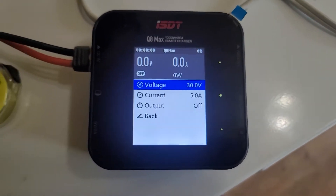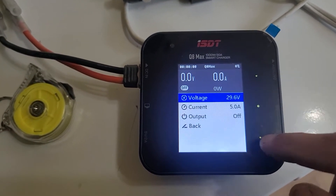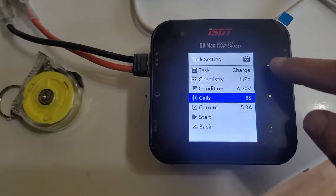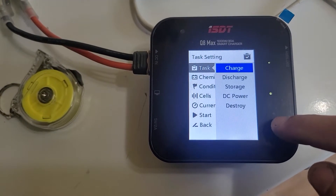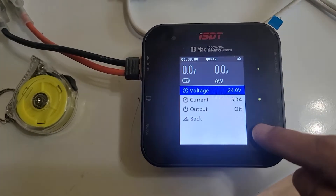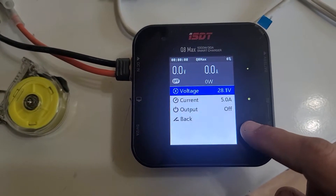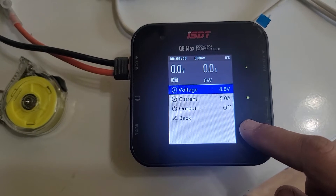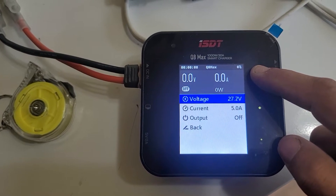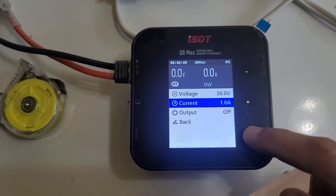So the ISDT Q8 Max — you go to task and DC power — and it can only do a max of 30 volts and a minimum of 10. So 2 to 30. And amps wise it can go from 1 to...